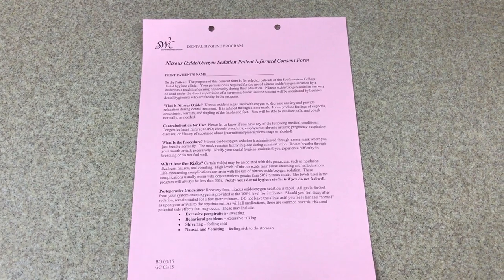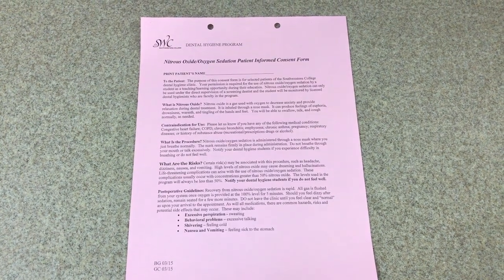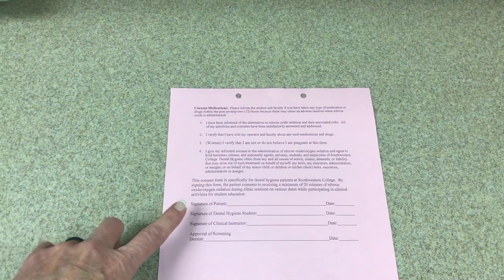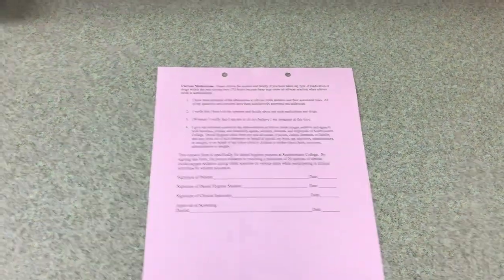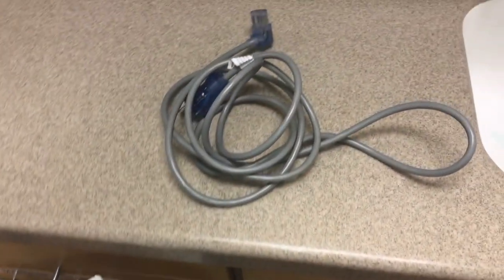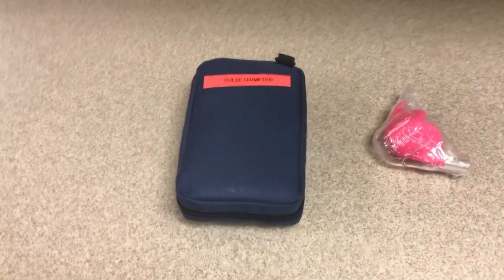Once you have completed medical history, vitals, and determined that there are no contraindications for nitrous oxide, you will retrieve the nitrous oxide informed consent, have the patient read and sign it, as well as the clinician, the faculty member, and the dentist. Once this is fully filled out, you may take this form to retrieve the other supplies you will need. That will include, if you are using a digital unit, a power cord; an analog unit does not require a power cord. You will also need a nasal hood and a pulse oximeter.